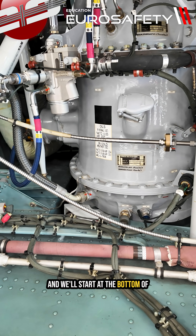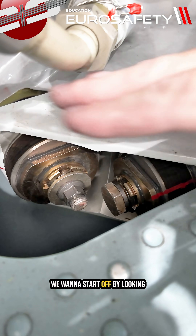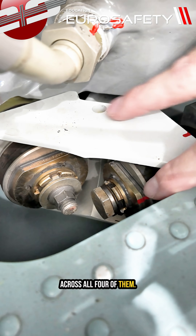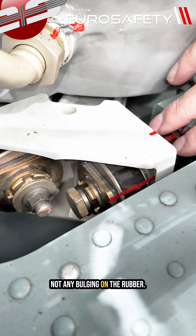We'll start at the bottom of the transmission at the dog bone. We want to start off by looking at these four laminated pads. We'll rub our finger across all four of them.